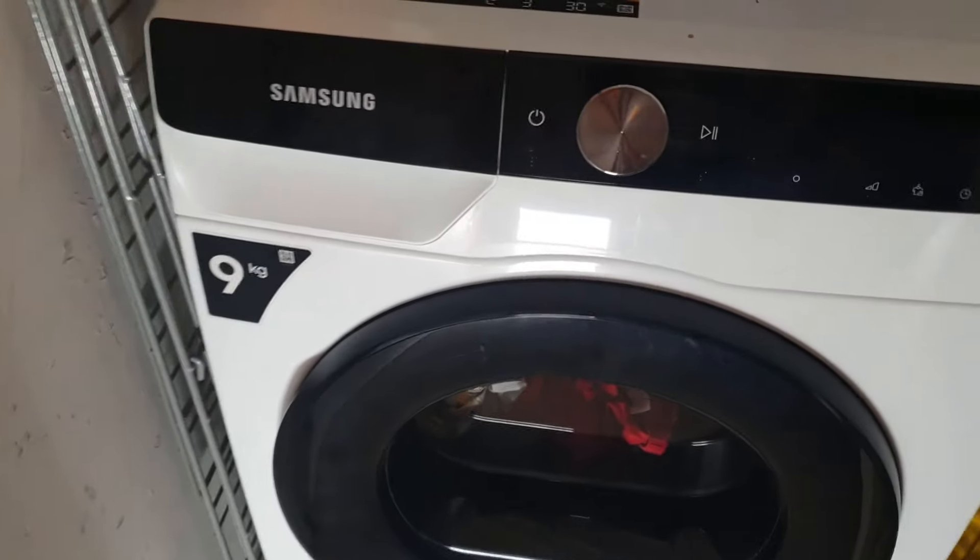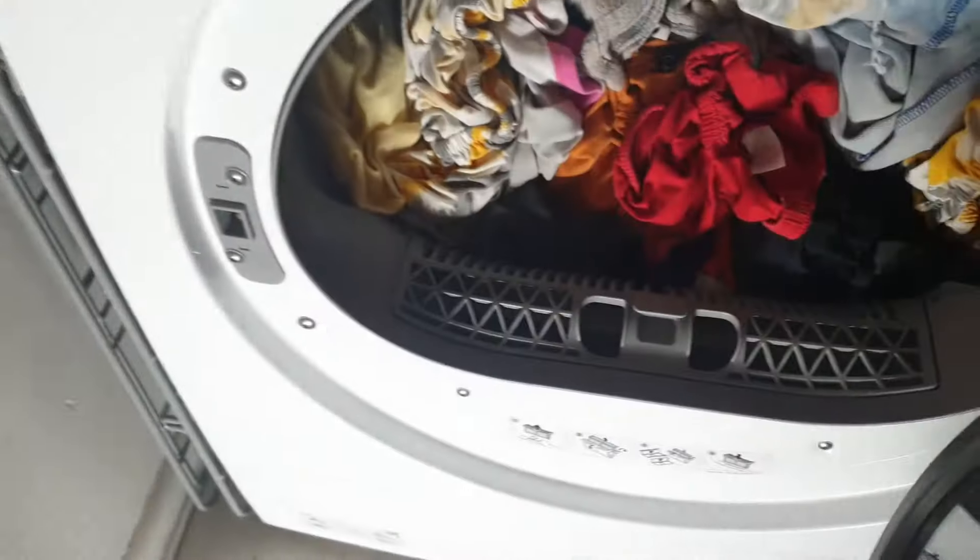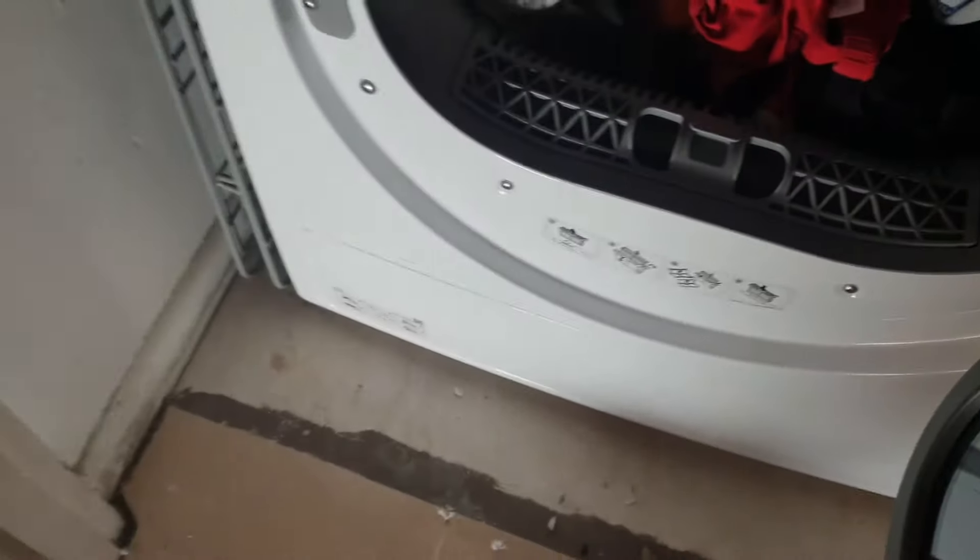One of the good things I've noticed with the heat pump tumble dryer is that when I open it up, you don't get much dust on the filter at all, unlike my last one which used to get everywhere - all over the floor, all over the place.